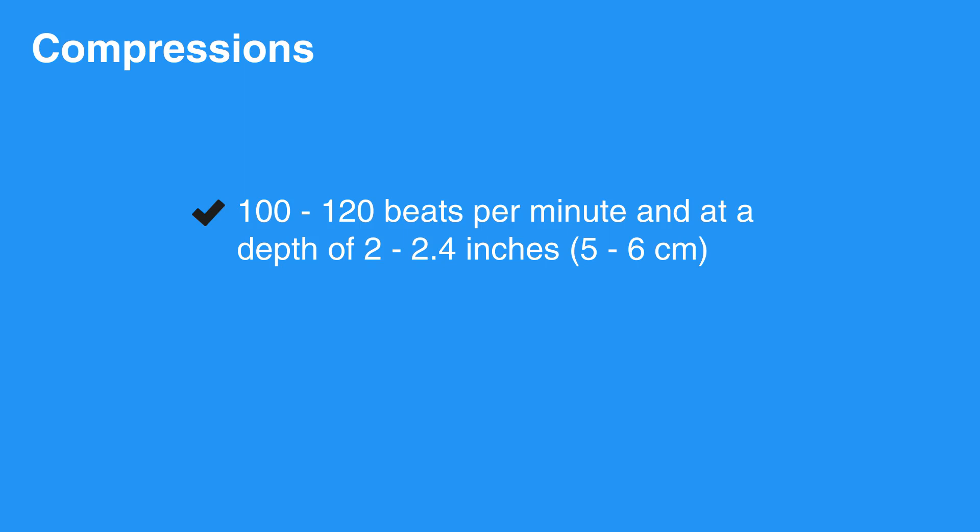Similarly, pressing the chest deeper than 2.4 inches, that is 6 centimeters, increases the risk of injuring the individual, and not pressing deep enough will not squeeze the heart enough to provide adequate blood flow.